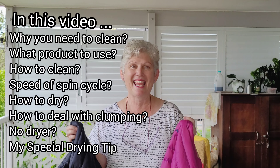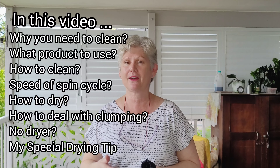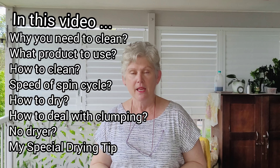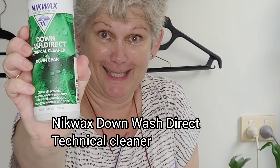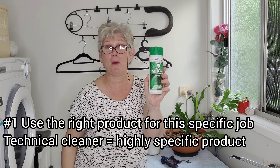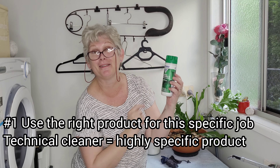Feather down puffer jackets cannot just be thrown into the washing machine as you would a cotton or polyester type jacket. You can put it in the washing machine but you need to use some special products. I went back to the shop where I bought these from — one of those adventure type stores. I use this product here: Nikwax Down Wash Direct, a technical cleaner specifically for down gear.